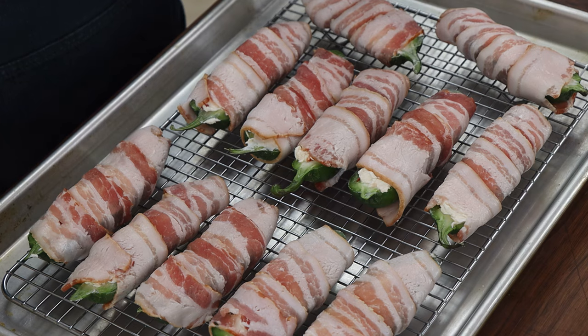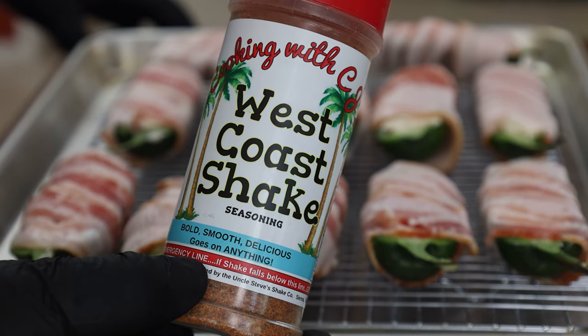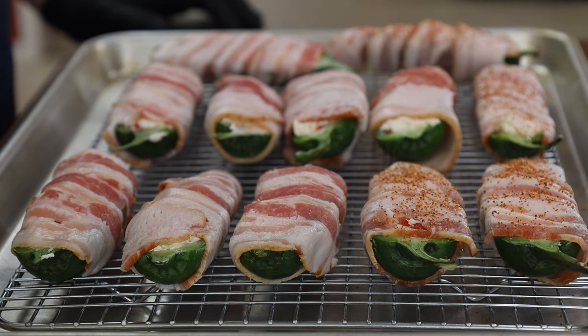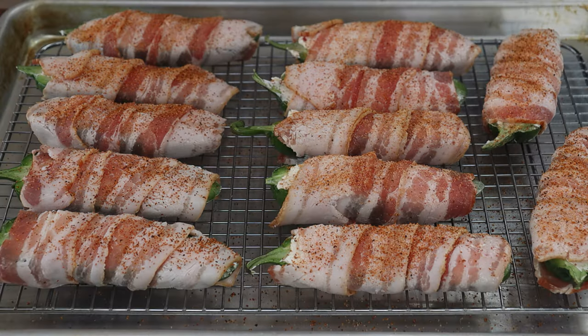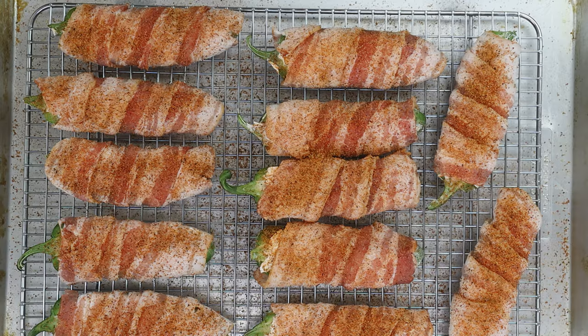Here are our 12 poppers. Once I season these, they're actually going to go in the refrigerator for a couple hours. I like to do that to let them firm up before you go ahead and air fry them like we're doing today. The seasoning I'm using today is West Coast Shake from Cooking with CJ — just going to give these a nice dusting on top for a little bit of extra flavor. This rub is fantastic; if you haven't tried it, grab yourself some. I'll put a link in the video description. These are going in the refrigerator and I'll see you back in a few hours.